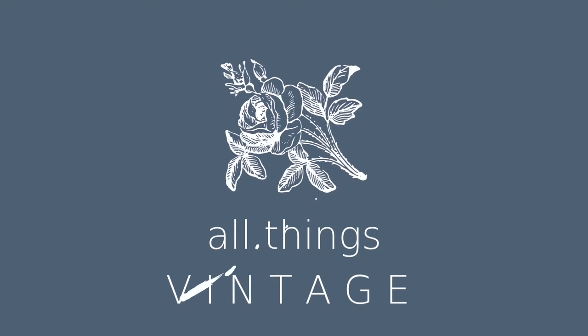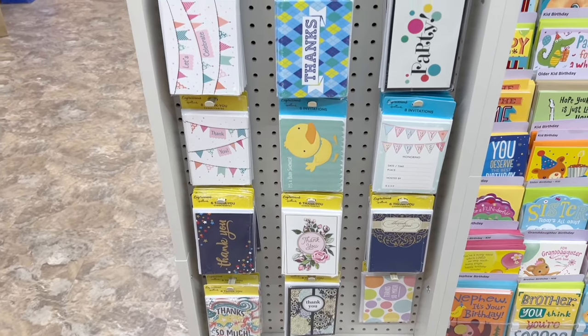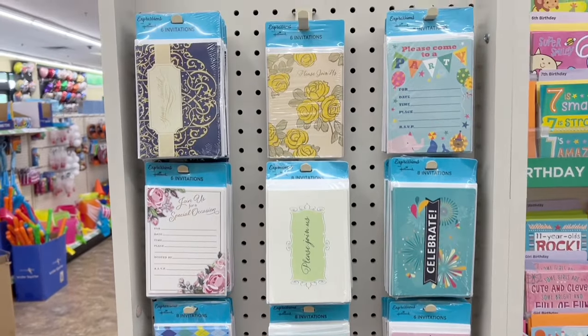Today we are going to look for junk journal supplies at Dollar Tree. One of my tips that I've shared with you guys is to start on one end of the store, so here we will start with the greeting cards.